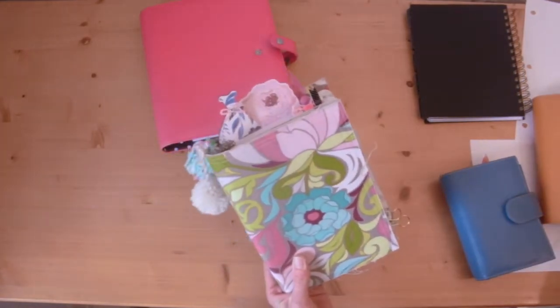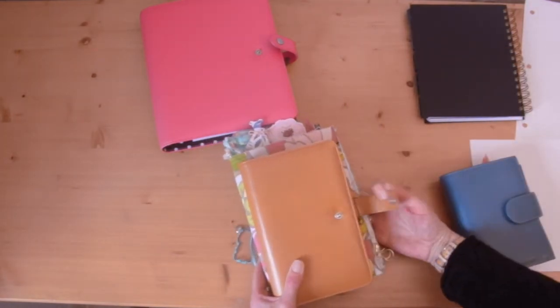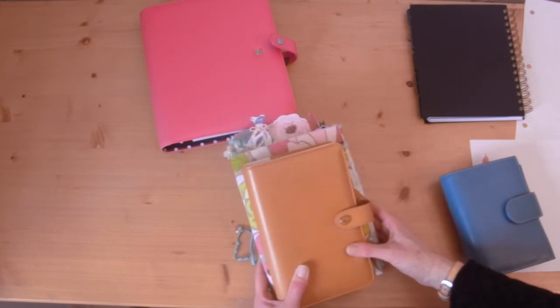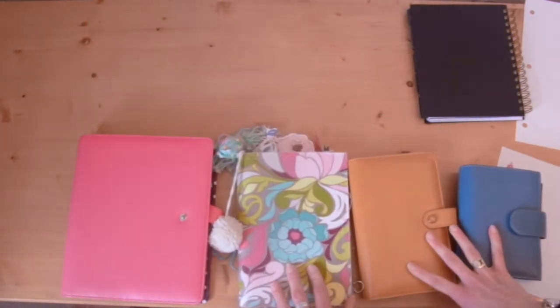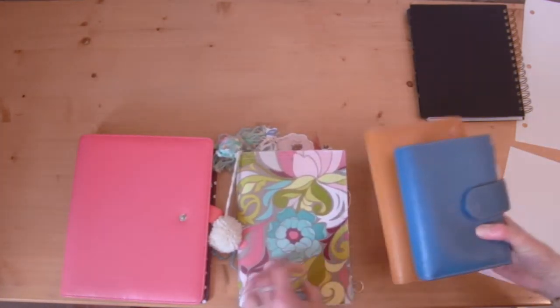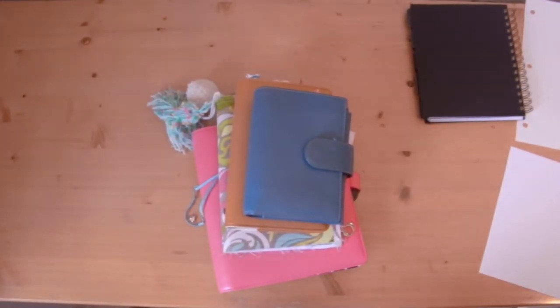This A5 planner book is just slightly bigger than the personal sized Color Crush. So there you have it — lots of different sizes for you to choose from. Hopefully this video helped, and if you want more information on how to choose the best planner for you, check out hootingpirate.com — the links will be below and there's a planner series there for newbie planners. Take care, bye!